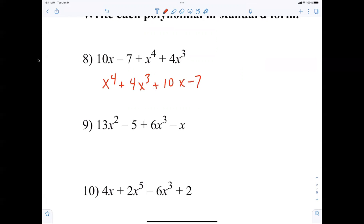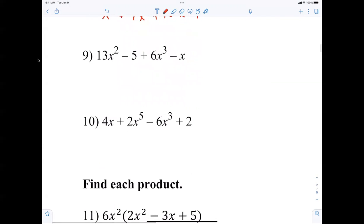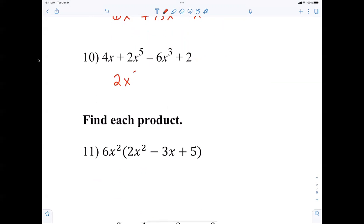I feel like I can go kind of quickly here. Giving you 30 seconds, then I'm going to move — try to get them done before I do. Number nine: 6x cubed plus 13x squared minus x minus 5. Next: 2x to the fifth minus 6x cubed plus 4x plus 2. That's called standard form — highest exponent to lowest, and your constant is always last.